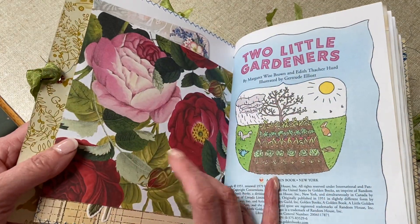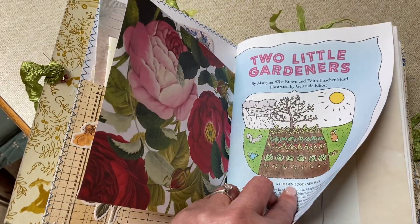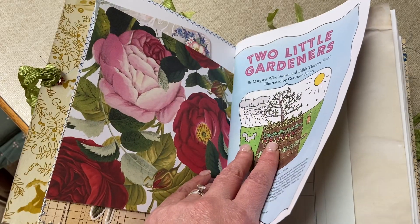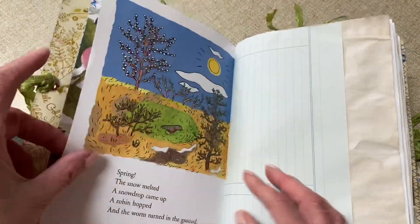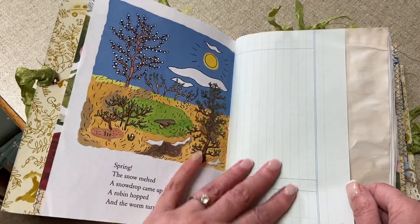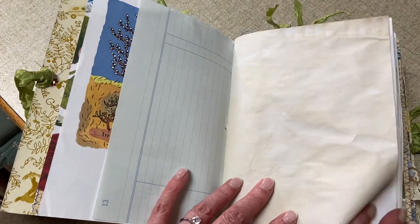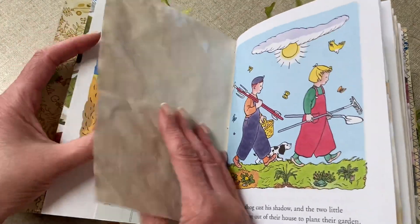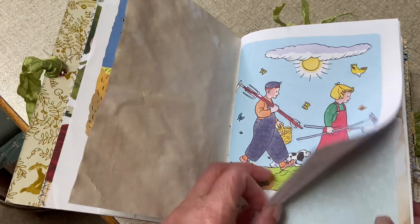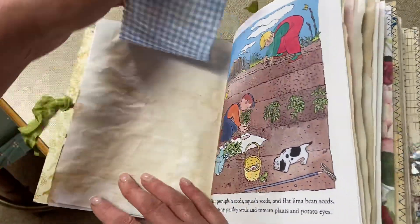That's some of the paper I had in my stash — from a paper pad from Spotlight. We start with the first signature. The little golden books usually have two signatures, so I've done the first signature with the story, and the middle signature is just plain. I've put some ledger paper in here — this is from when I used to do my bookwork the old-fashioned way. I've left some pages plain and actually dried them in the oven. I've also added a little fabric tip-in, sewn across the top.